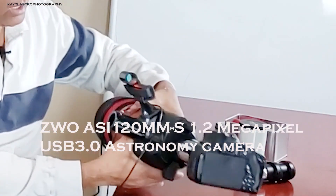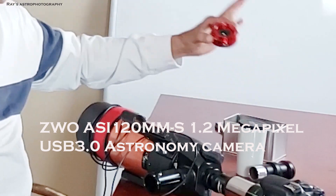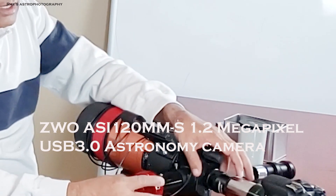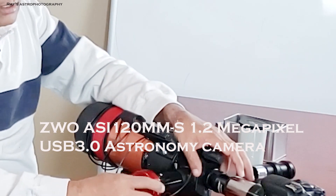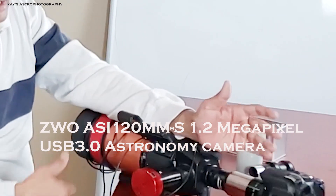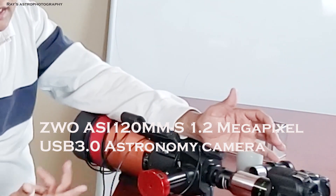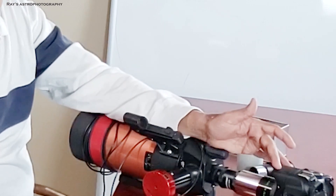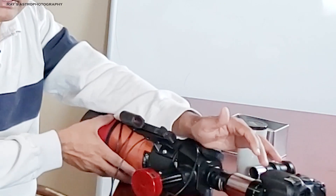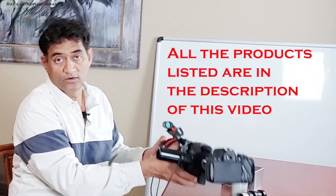A bit more advanced: you can also think about getting a dedicated planetary camera and thread it here as well. Putting a 2X Barlow here gives you pretty much what a DSLR provides. If you don't want to invest in a dedicated planetary camera, just use a DSLR. Otherwise, you can invest in a planetary camera, and it will take the same pictures as the DSLR. This package is now ready to go onto the mount.